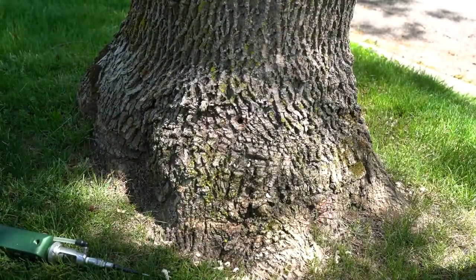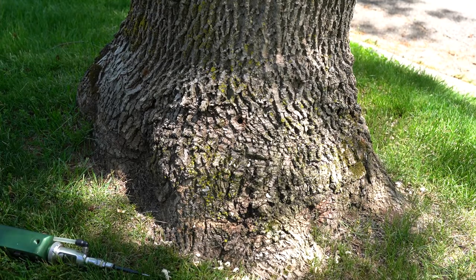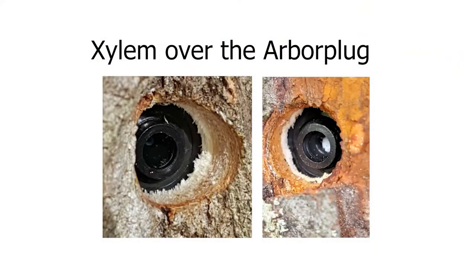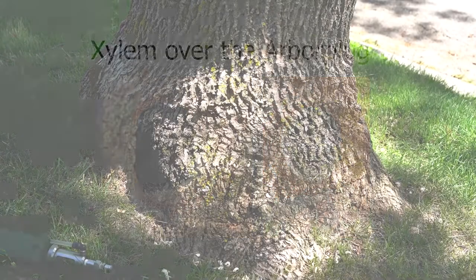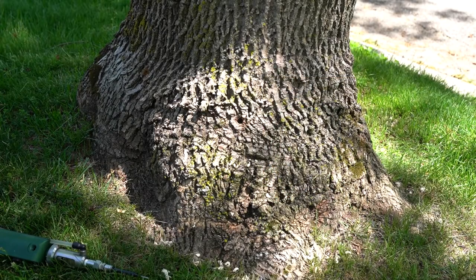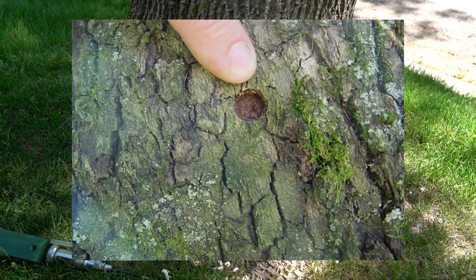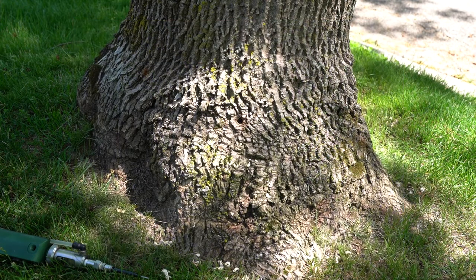Perhaps you were able to hear the change in tone of the hammer tapping it in, but the most important part I want to stress here is that we want that plug set so that a little bit of the xylem is visible above the top of the plug. Kevin has set the plug to the correct depth. We've set it that way so that next year as the xylem grows the plug will be closed over and completely encapsulated in the tree, and by the next time that we inject this tree we won't even know that this plug exists.